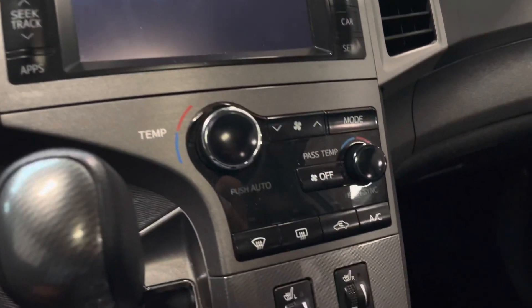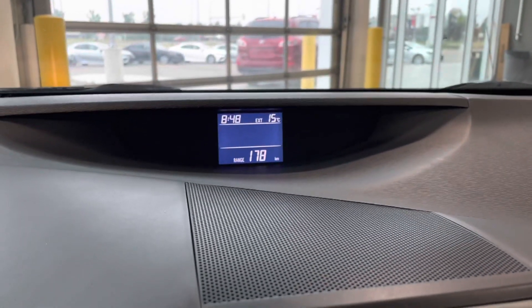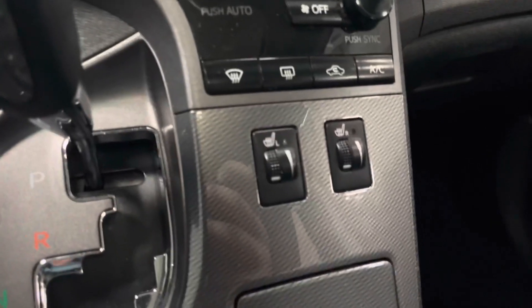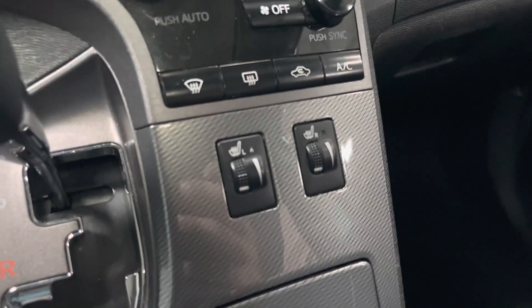Right below you do have your dual climate control settings, which will display right up here just like that. Right below that you do have your heated driver and passenger seats.